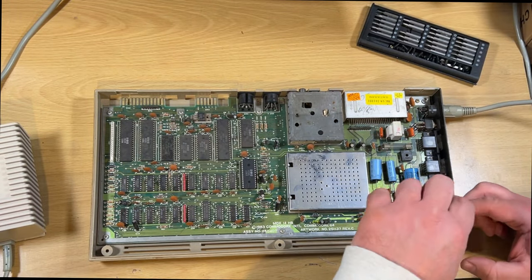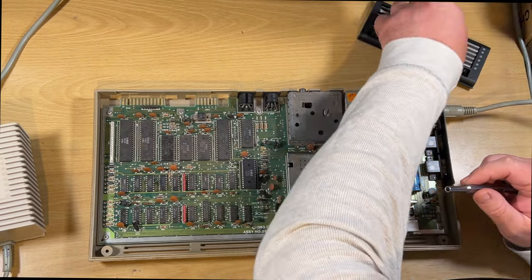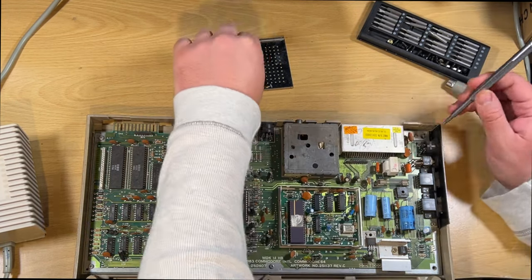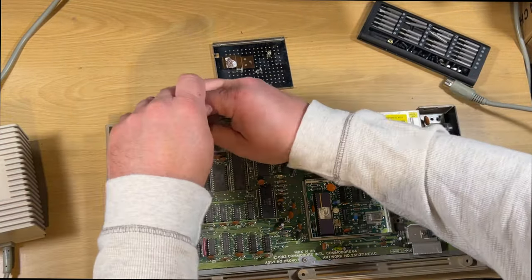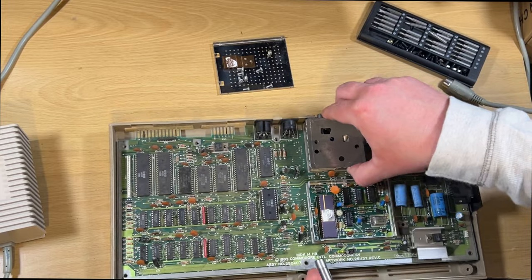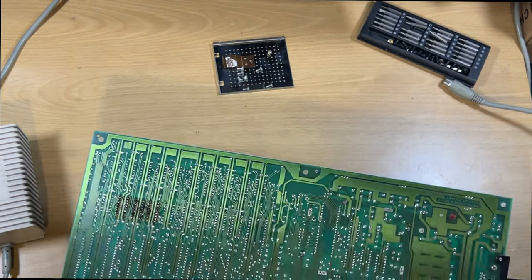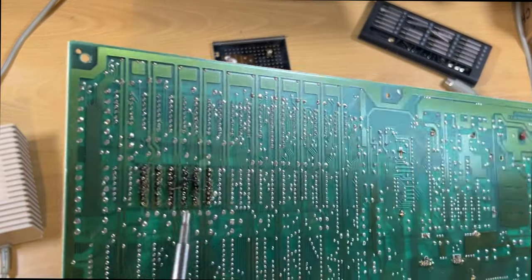This next bit - yeah, this is all me. I'd love to say somebody else did this, but unfortunately 90s me thought I could repair things. I used to do a lot better soldering than what you're about to see. It really just shows you - you should check these boards before you put any power on them, especially if you get them fresh, because this could have been a very short video. Turn this over... oh no - yeah, look at that quality soldering.